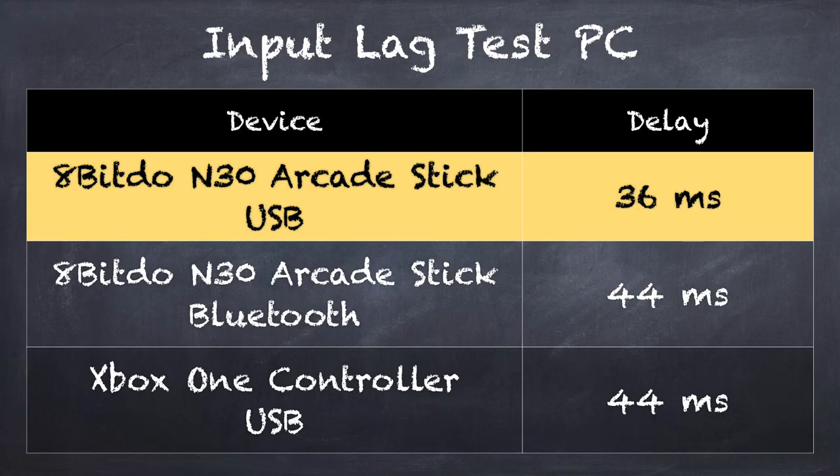However, on the PC, this did exceptionally well — I was really surprised. I got one of my lowest input lag measurements ever, and that includes even against the Xbox One controller. We got 36 milliseconds when we were wired into a gaming PC at 144 Hz on its gaming monitor. On that same PC and same monitor, we got about 44 milliseconds on the Bluetooth connection — so very little lag, probably within the margin of error. So it really does very well on a PC, not so much on the Switch, because I'm guessing there's something happening in between that button push and the USB output that it has to do to translate it over to something the Switch can work with.